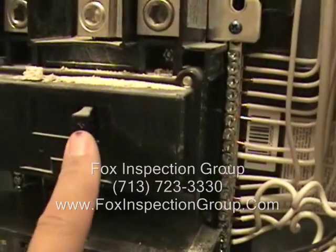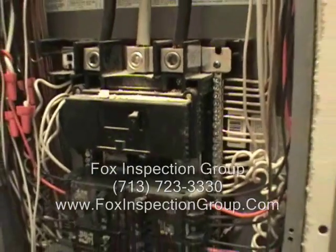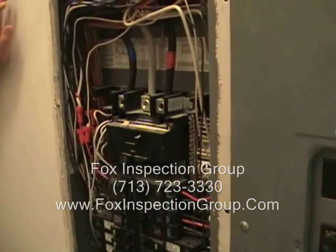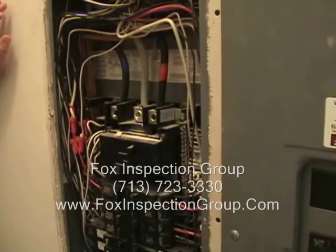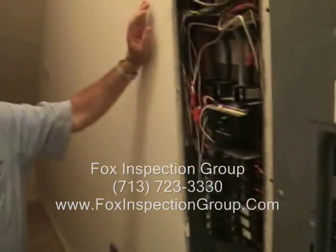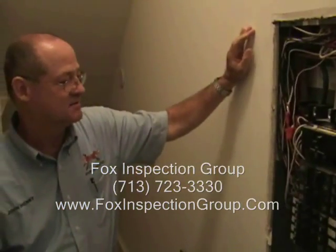Wait a minute — I've got a main disconnect here, doesn't that make this a main panel? No. Your main disconnect is outside. You can also have another disconnect for the panel, but it's still considered a subpanel because it's downstream from the first disconnect, which is located exterior of the house.